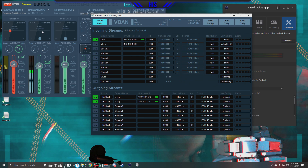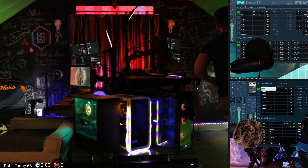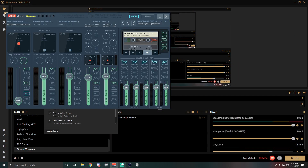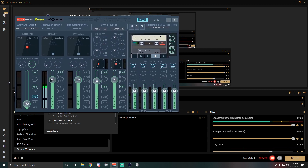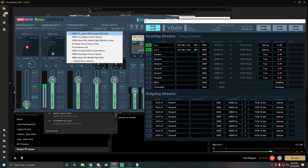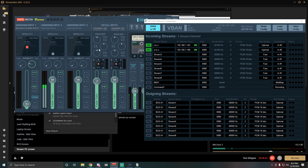Now let's take a look at the stream computer. Same setup here — you're hearing us through channel 2. Through VBAN, we have the incoming streams J2S and A2S — that's Judy to Stream and Andrew to Stream — with IP addresses for each. We're just connecting all the wires virtually. Both are set to Destination 2, showing up on Hardware Input 2 channel. If you set one to 3, it would light up on a different channel instead.